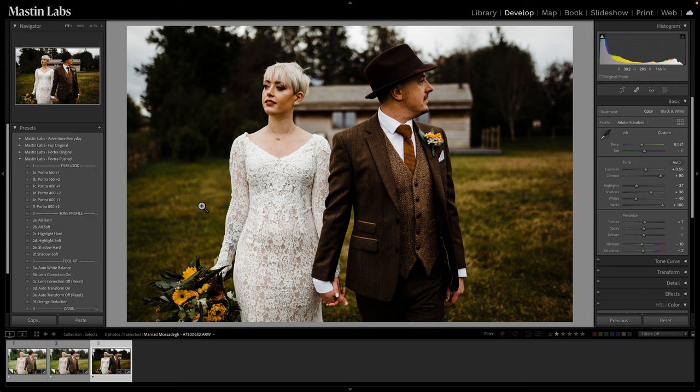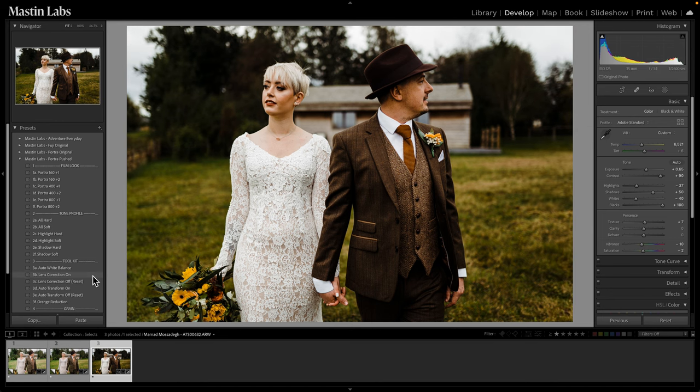If we wanted to dial back some of this contrast, we certainly can. Shadow Soft recovers some shadow data. Highlight Soft does a pretty good job too, but I think just Shadow Soft is good — I like these highlights being a little more punchy. I'll hit Shadow Soft, bring up the exposure just a hair more, and still keep that dark and moody feel. For lens correction I'm going to leave that off — the vignetting on a darker moody image really helps bring focus into the center of the frame, adding a vignette around the image.